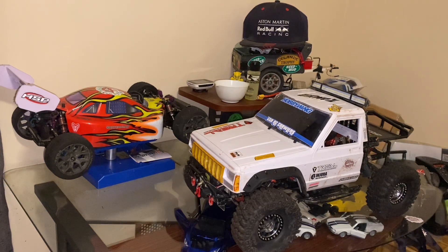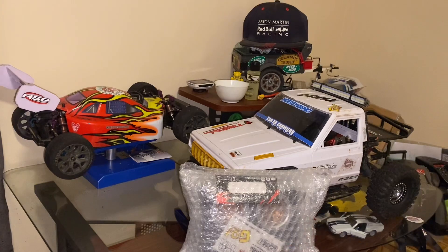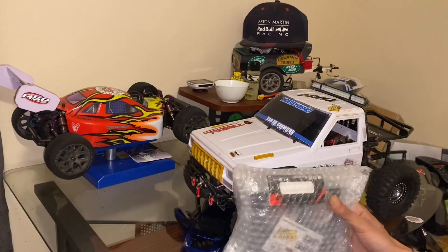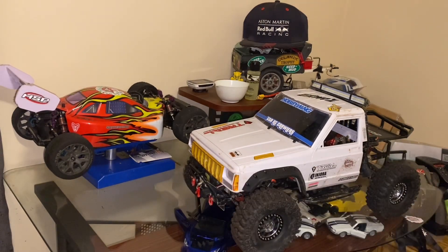Oh, one moment — surprise! So the Enjura wheels came today, ain't that something! That's a great thing, I'm happy with that. Now we can actually run the design I wanted on this truck. I thought these were lost in shipping and I thought I'd never see these again, but here they are. Let me open these up so you guys can see — these are from Enjura. Big shout out to Enjura, they were a major help through customer service.